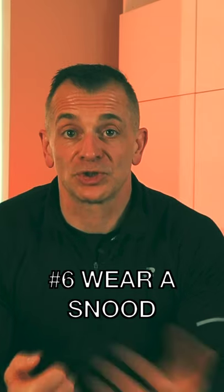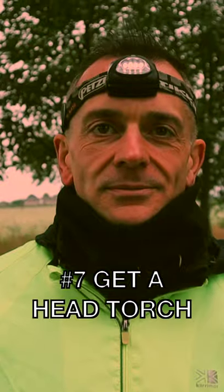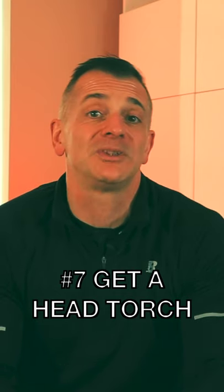If you're struggling to breathe or your nose is running, we'd recommend getting either a snood or a buff. A really good investment is a head torch — we use these a lot when running early in the mornings, and they help you to see where you're going and avoid dips in the ground that could potentially give you an injury.